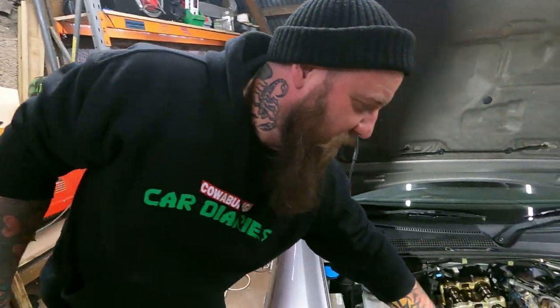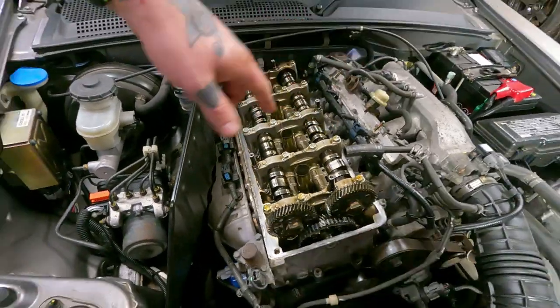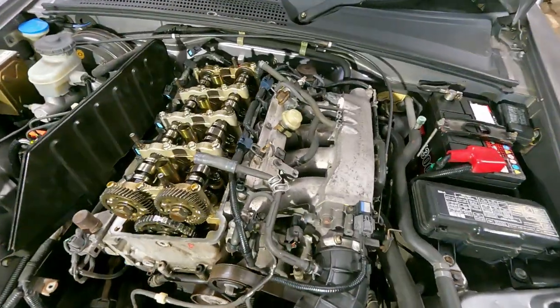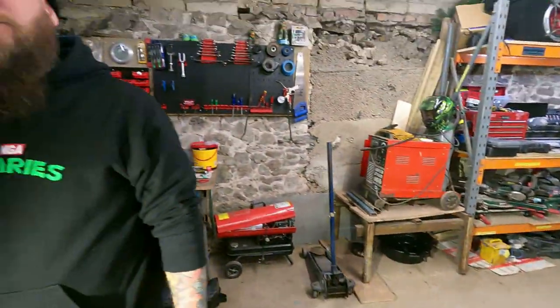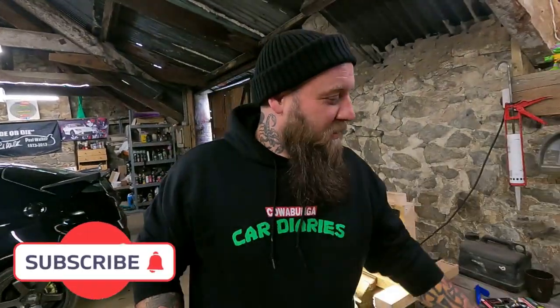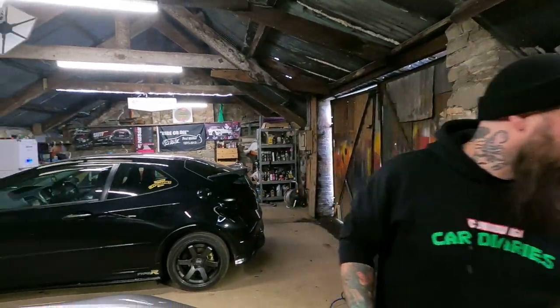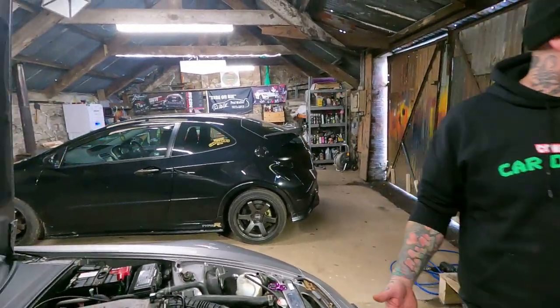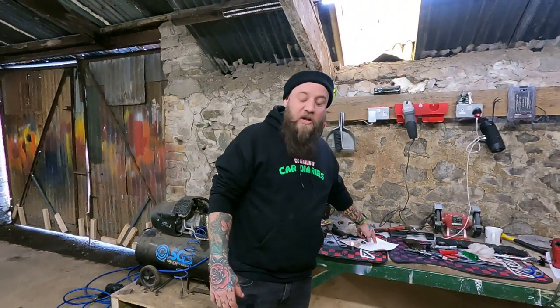Then you do the same on the one next to it, obviously, because it's the same cylinder. Then you change to the opposite side — the intake side — which is a different size: 0.009. Then we'll come back to you and show you how to go to the next cylinder. Right then, update — cylinder one is done, we've felt the crap out of it and it's beautiful, both sides. So now we move on to cylinder three. The order basically is: cylinder one first, then three, then four, then two.